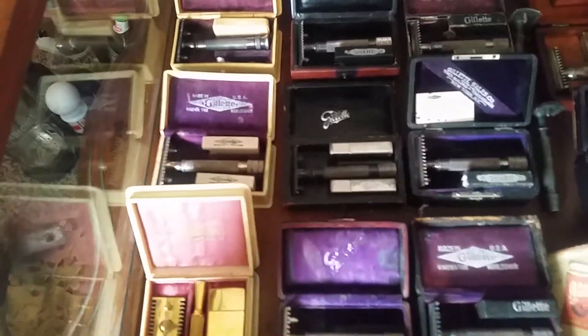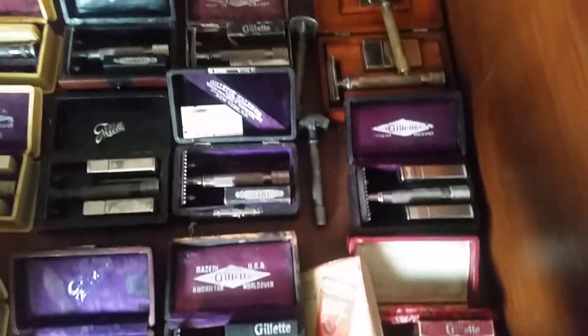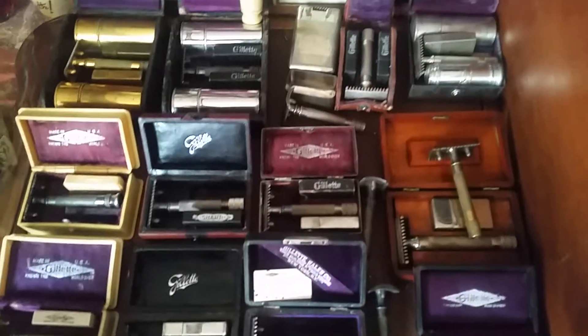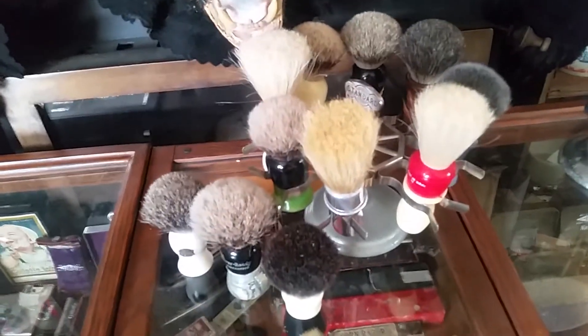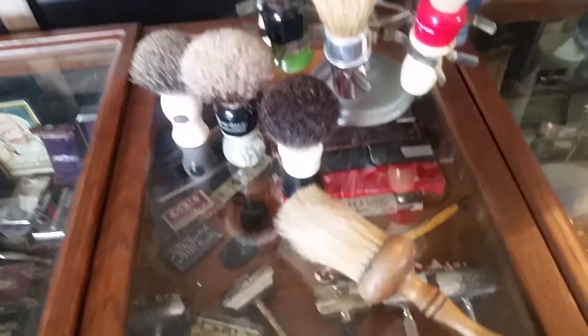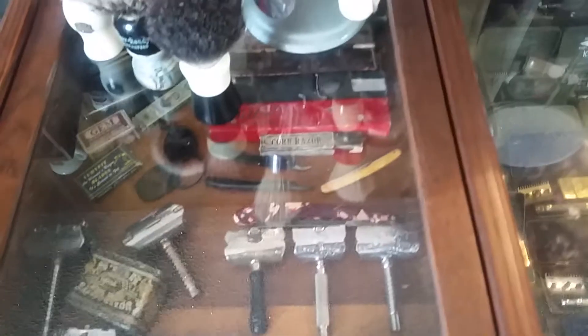A whole bunch here. Over here there's brushes that I used when I did shave. Single edge razors in here. Some extra stuff sitting in there. Shred edges are there in the back.